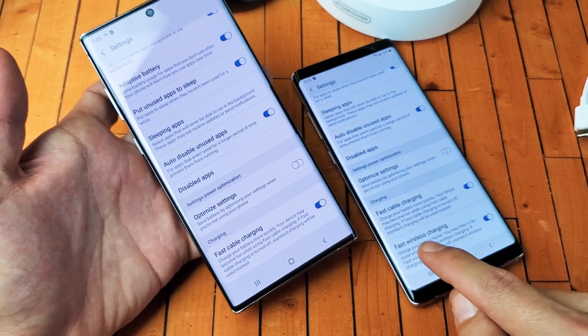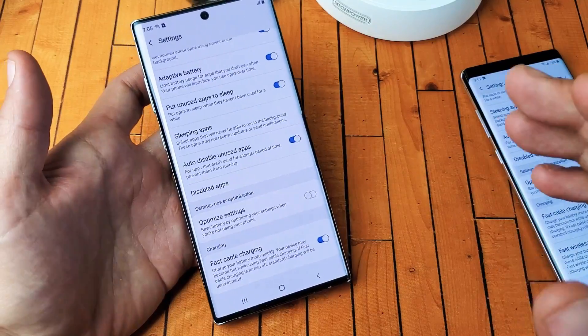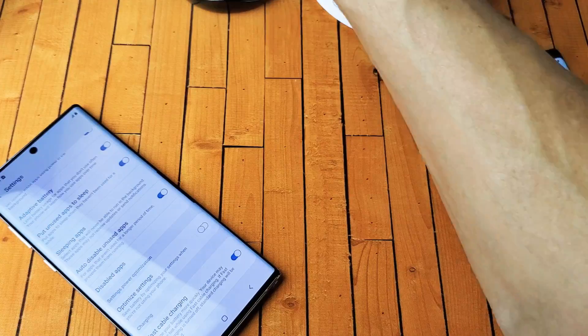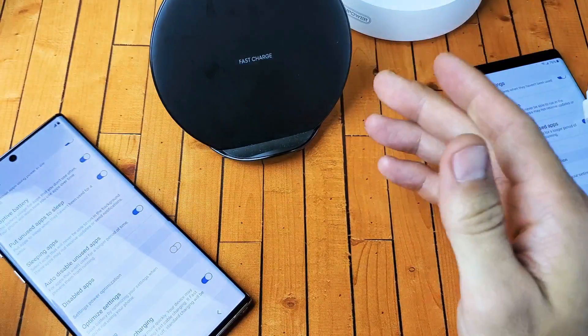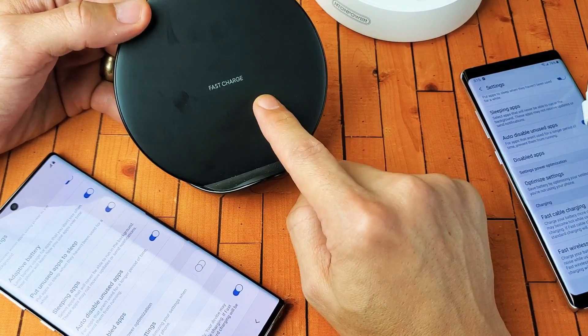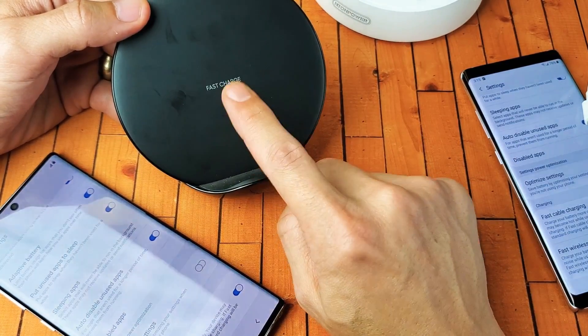Now, where in the world is the fast wireless charging? In order for that to magically appear, the first thing we've got to do is wirelessly charge our Galaxy phone. Now take note, because it's not going to work if the wireless charger is not capable of fast wireless charging.